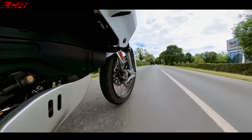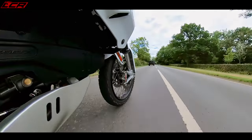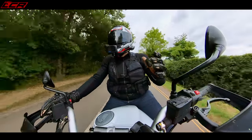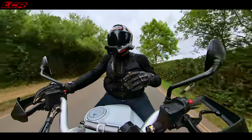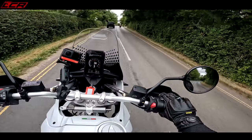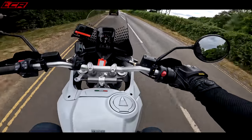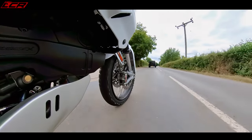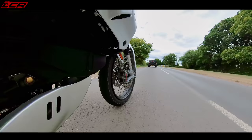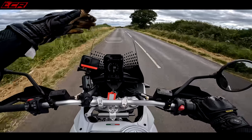The suspension is quite soft. This is definitely an off-road on-road machine. I guess you can compare it to the 890 Rally Duke. I'd say the Norden probably feels a little bit more road-focused in comparison — the suspension feels softer here and there seems to be more travel than in the Norden, which was quite a firm ride on the road. This is definitely a bit softer, probably a little more off-road focused. The screen is miles away.